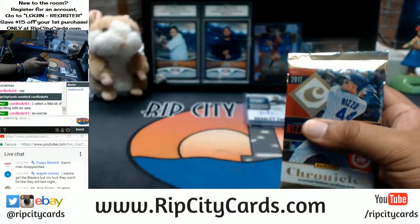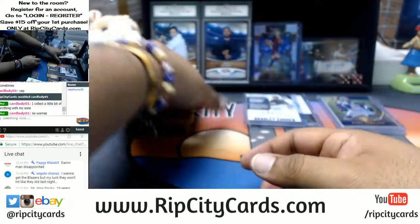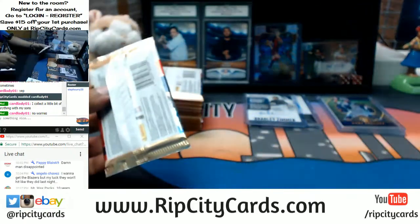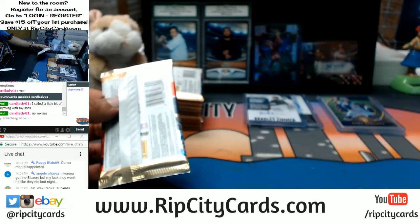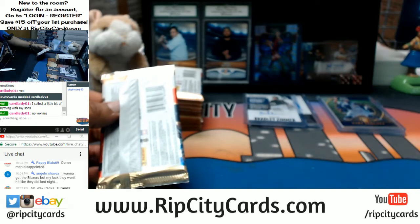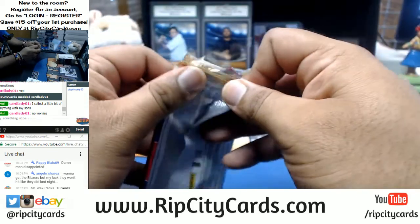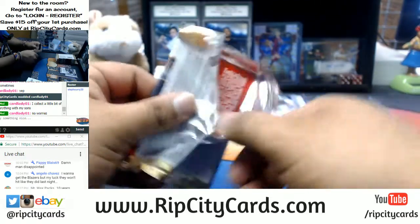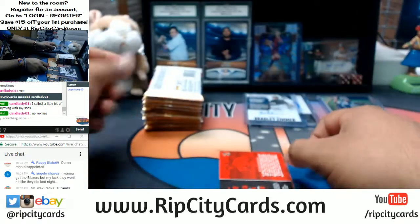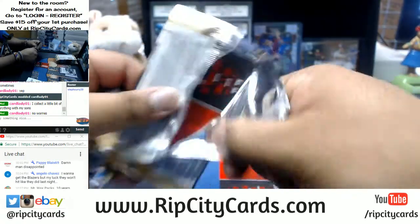I want to get those Rip City t-shirts made for real, though. Mario has some Pokemon stuff and he gave me his plug — Custom Ink, I believe it was called. What about you guys? Any of you ever print any t-shirts? I do want to get some merchandise going this year — that'd be nice.